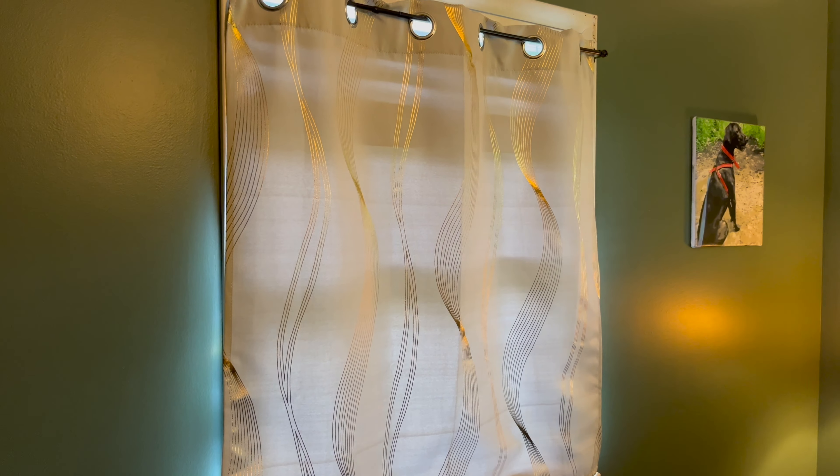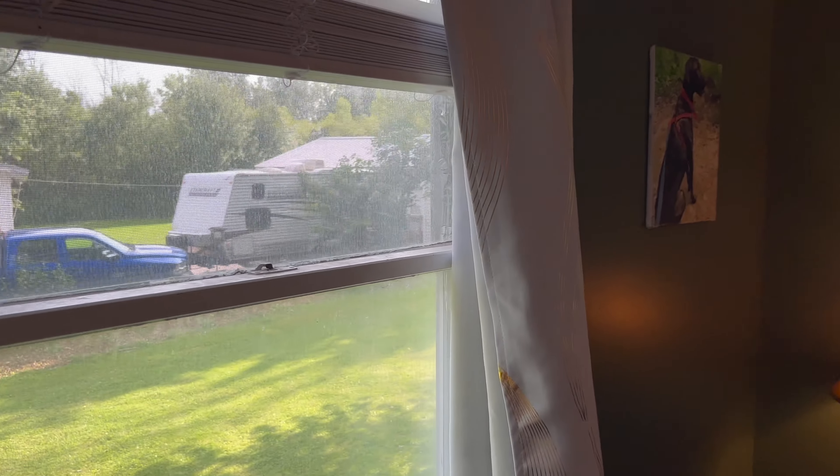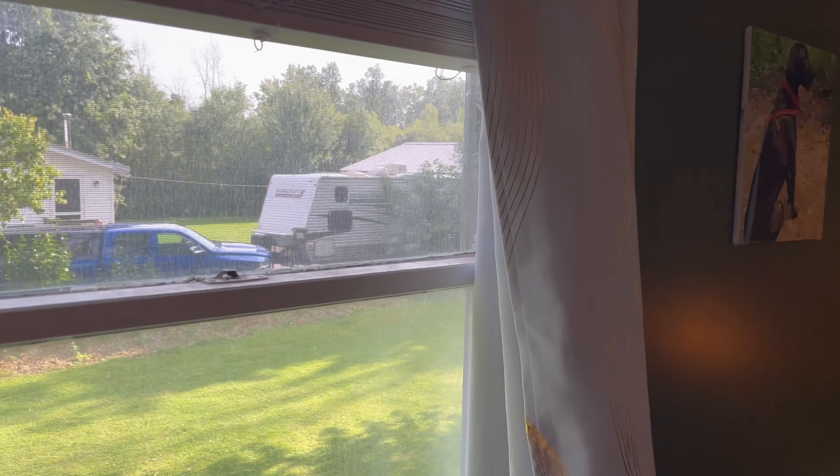These fit my window very well. We'll open the window up here a little bit. They do a great job at keeping the light out. They darken my room pretty well.